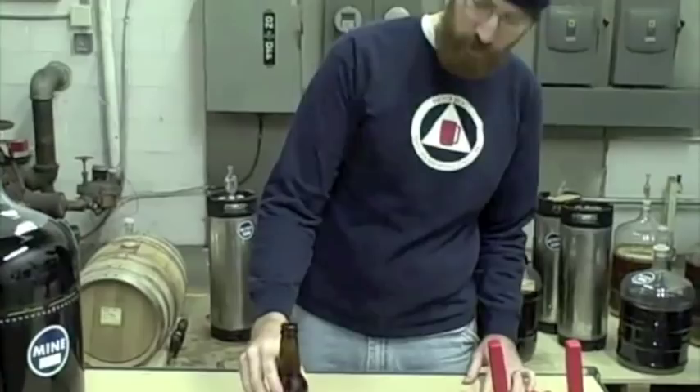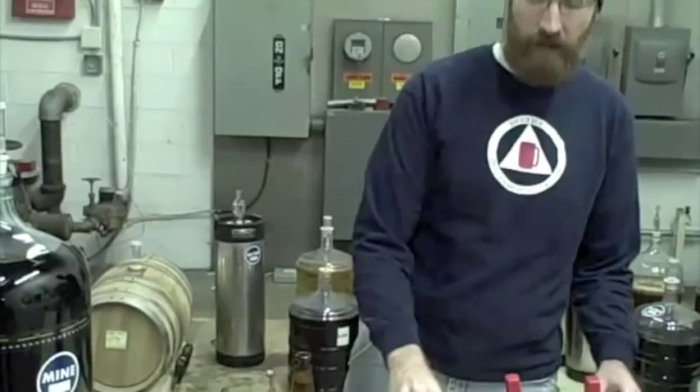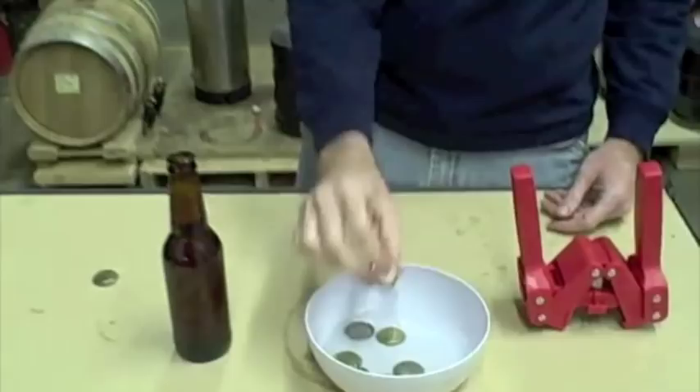Hi, I didn't see you there. I'm just getting ready to cap this filled bottle. I've got it filled with bright fermented beer and priming solution. You'll notice I left an inch to an inch and a half of head space at the top of the bottle. I've got my caps and a little dish of sanitizer here — it's Star San, by the way.